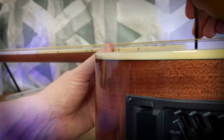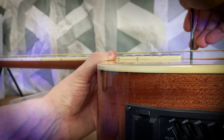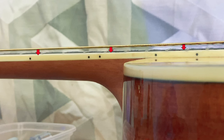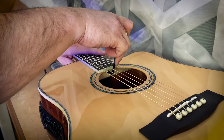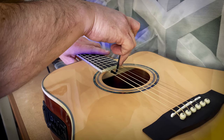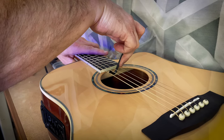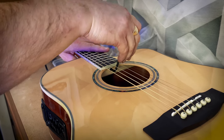After bringing your strings up to tension and completing an initial tune-up, adjust the action and lower the strings closer to the fretboard using the truss rod — roughly a quarter turn at a time is plenty. Keep checking the height of the action until it's comfortable for you. Just be careful not to go too low, as this will cause your strings to buzz on the frets, which will make your guitar sound terrible.